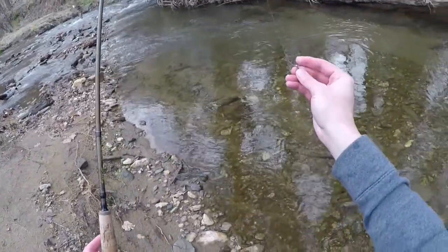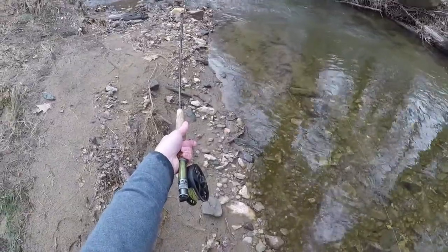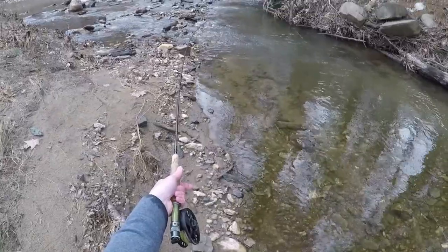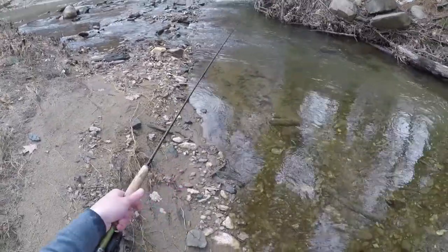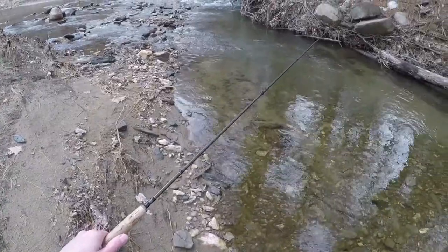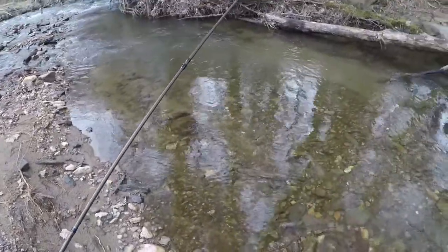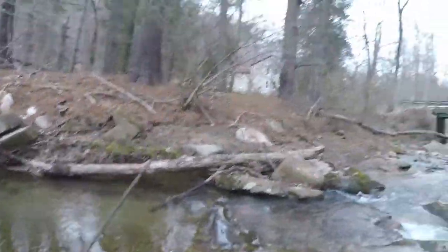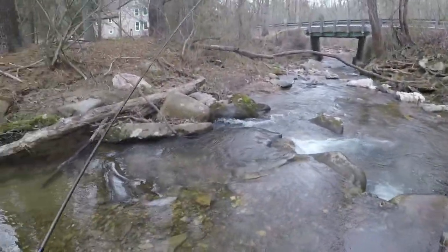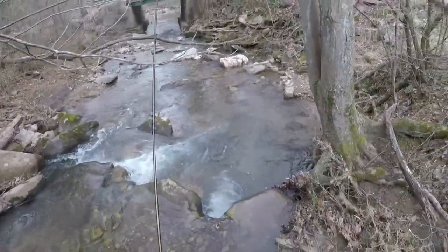I'm going to grab it by the back fly, put a little bit of pressure so I get that nice little C bend on the top of the rod, then pull and let go - basically it kicks the fly into the water where I want it. There was a little take right there. That's been our presentation style today and it's been effective. It's tough to fish these tiny little streams.